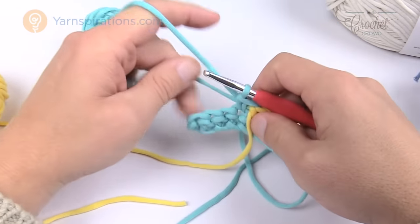Lesson seven — carrying yarn forward when a color starts later. When a color's bobbin is positioned to the left but isn't needed until several stitches to the right, you carry it forward in the same hidden-under-stitches manner — keep the strand on top of the row, work single crochets over it stitch by stitch until you reach the exact stitch where that color begins, then use it.